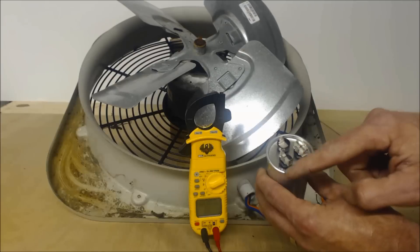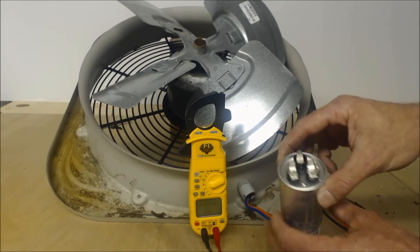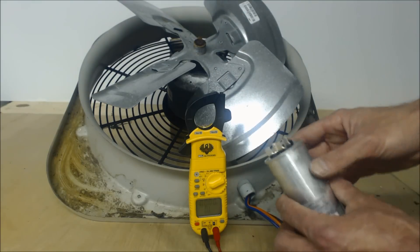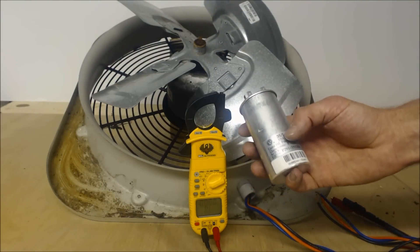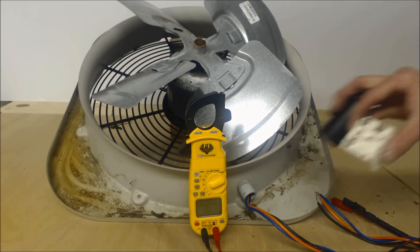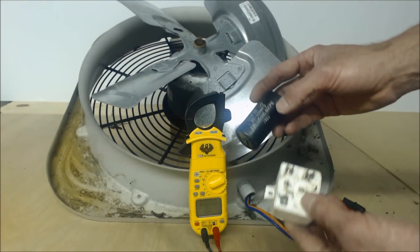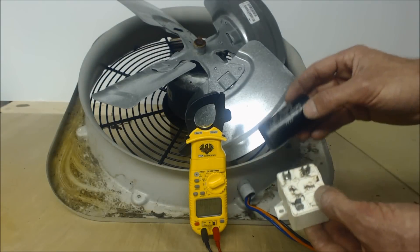From Common to HERM on the capacitor is for the refrigerant compressor. From C to FAN is for the fan motor, and that will always be the lowest MFD rating of the two. If you see these terminals in your outdoor condenser, the HERM terminal is specifically for your compressor — this applies to residential and smaller commercial equipment.